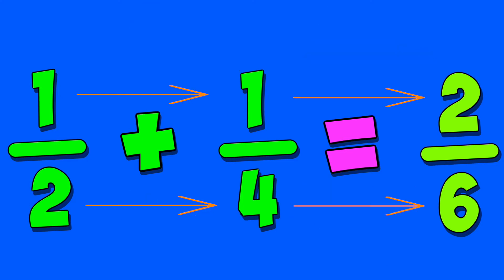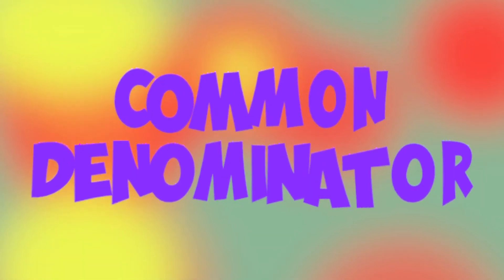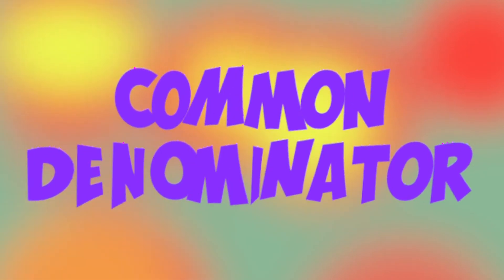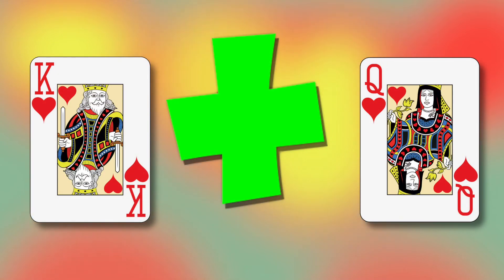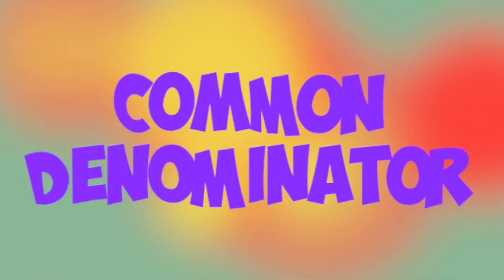That's not the way adding fractions gotta go. You need a common denominator. Don't go adding different things, like adding queens to kings, like adding french fries to onion rings.